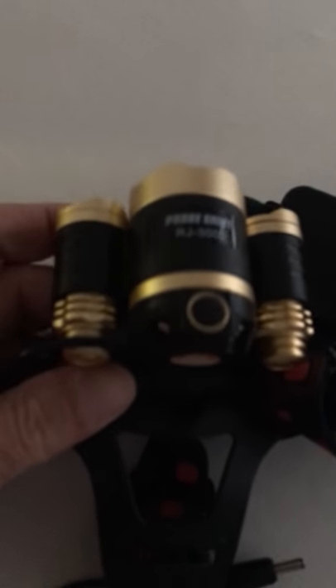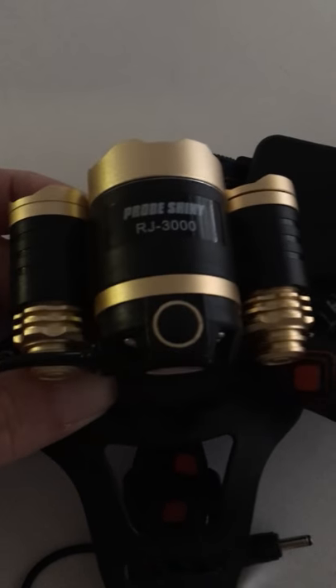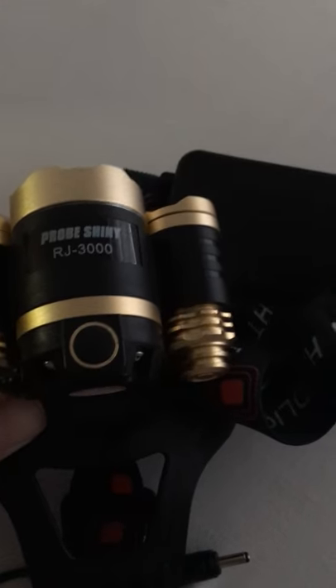And that concludes my review of the Camtoa headlamp.